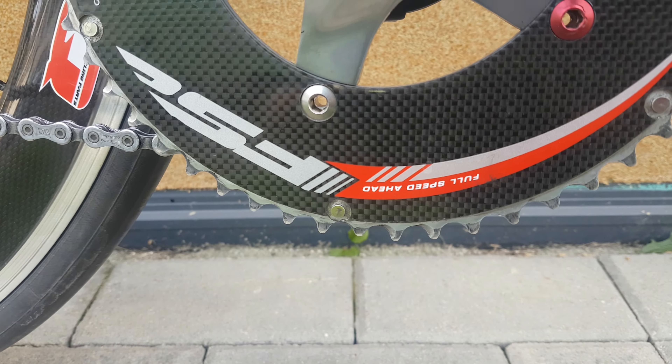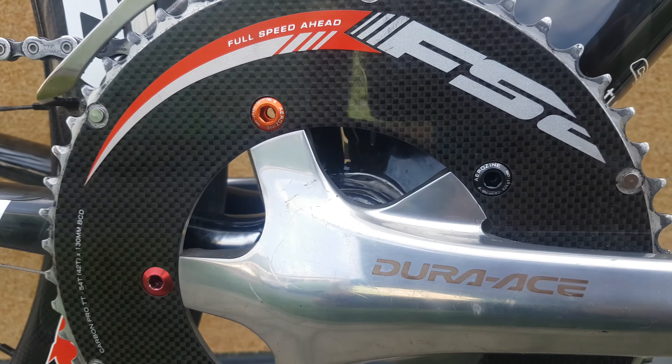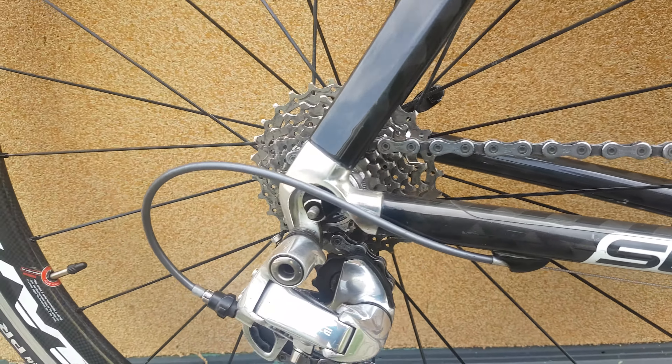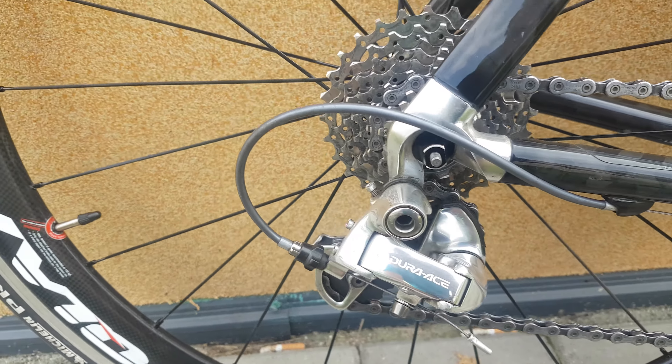It's pretty cool — full speed ahead FSA. And Dura-Ace red delirium.